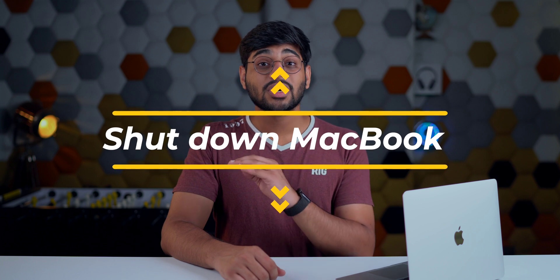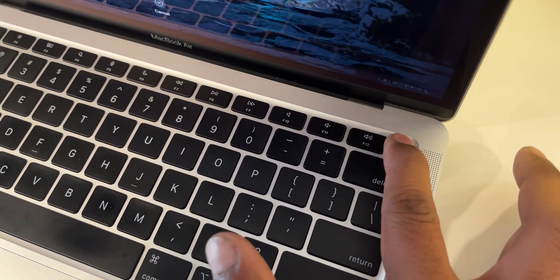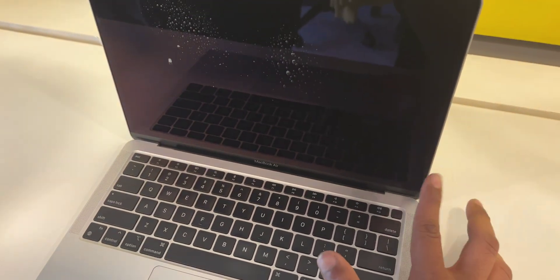The next logical step is to completely shut down your MacBook. Turn it off, shut it down — do not do anything else on it. If you can't use the trackpad to shut it down, just tap and hold the power button and that will cause it to shut down.